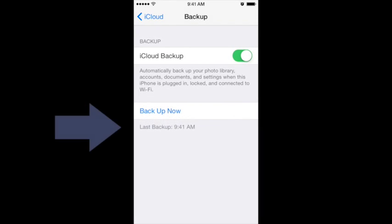The last backup time will appear. It should say sometime today. If not, select backup now.